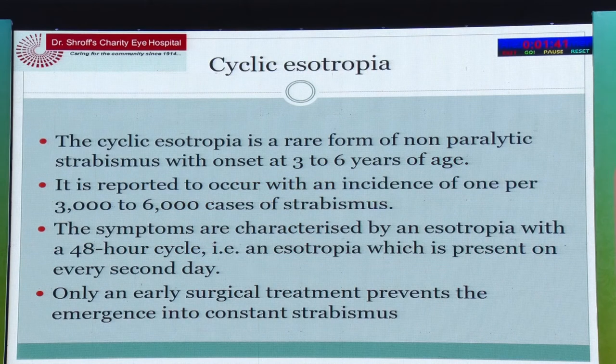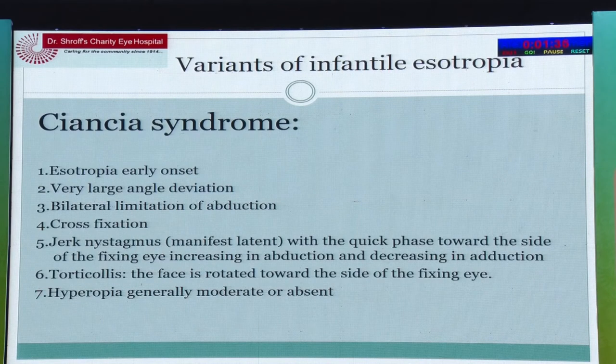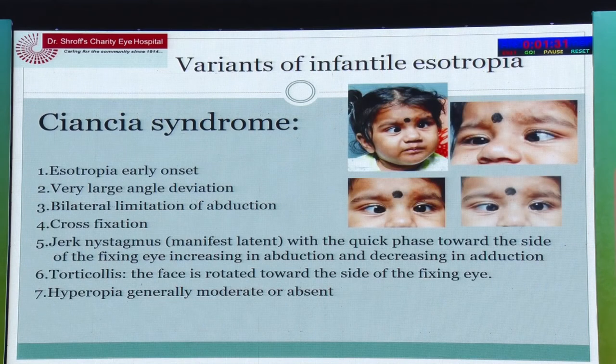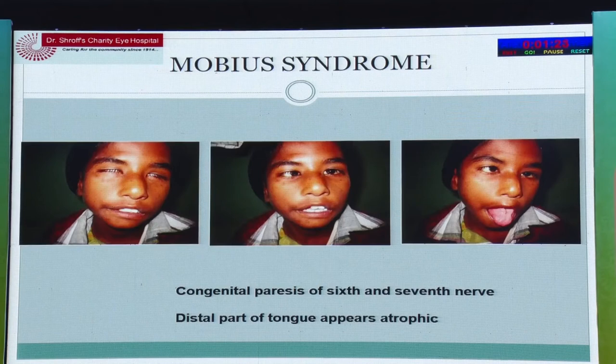Cyclic esotropia is rare — presenting every alternate day or every 48 hours — but also requires surgery. Ciancia syndrome presents with esotropia along with manifest nystagmus and also requires surgery. Möbius syndrome involves esotropia with seventh nerve involvement — these are congenital palsies of the sixth and seventh nerves and all require surgery.